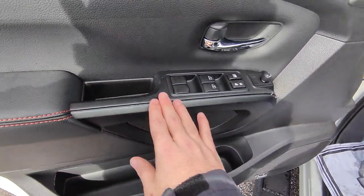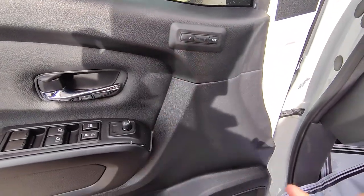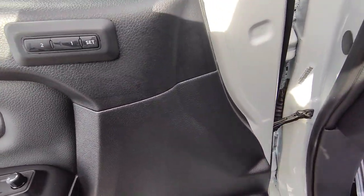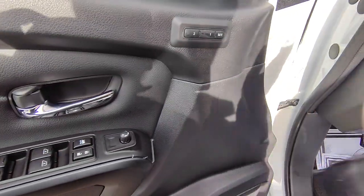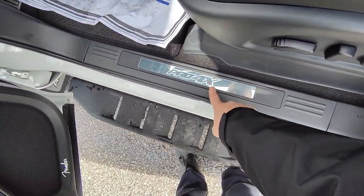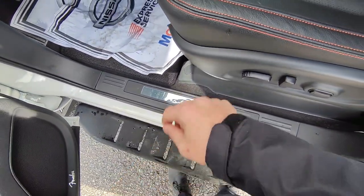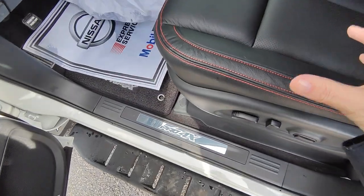On the driver's door you've got power locks, windows, and mirrors. You also have memory position seats — if you have two different drivers they can each have their own seat setting so you never have to fight about who moved everything. You do get the illuminated kick plates right here as well; at night this glows and says Pro 4X, which adds that premium feel.